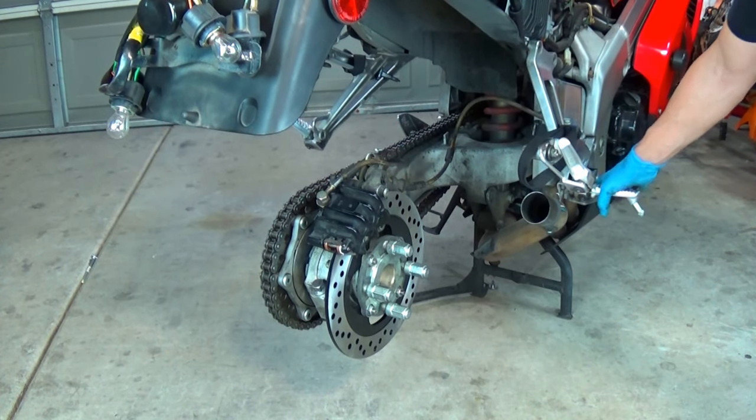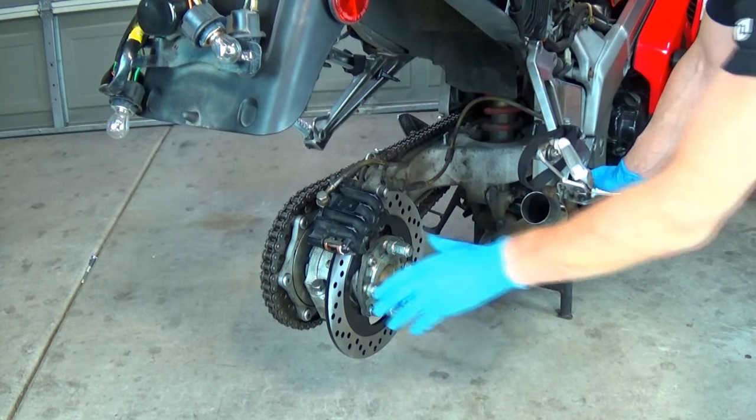Now I will seat the brakes by working the pedal with one hand and feeling the function with the other.